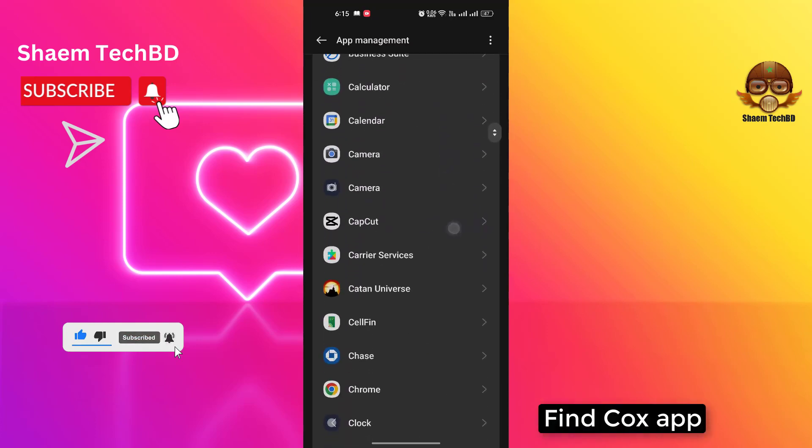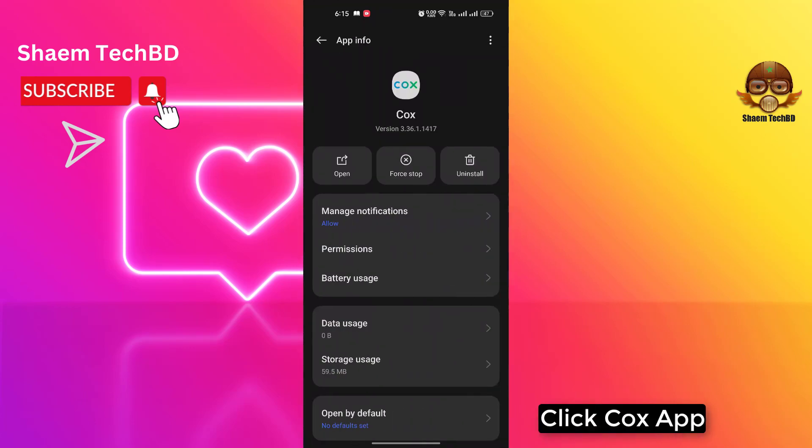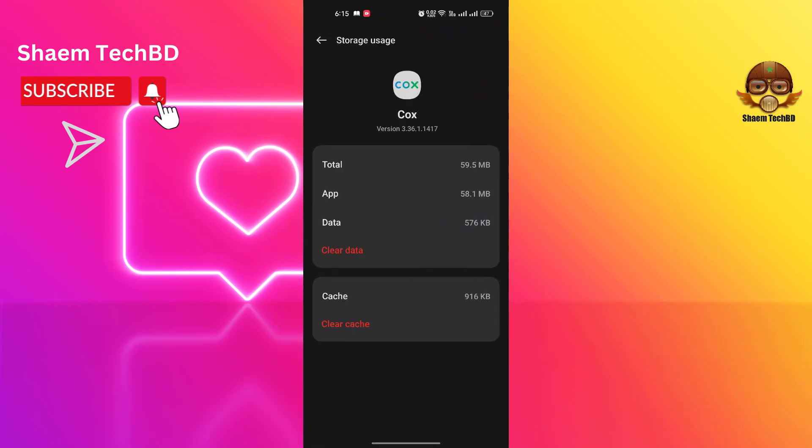Find the Quark app and click on it. Click Storage Use, then click Clear Cache, then click Clear Data.